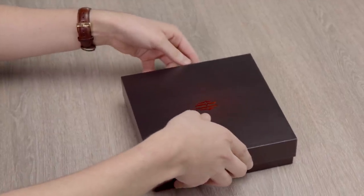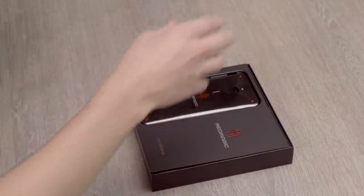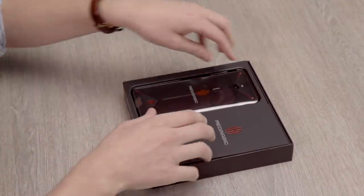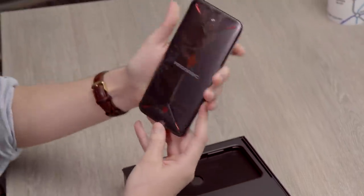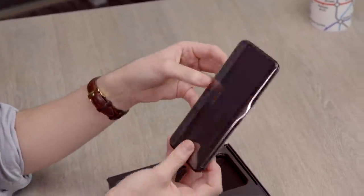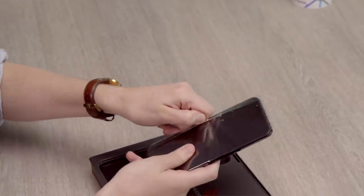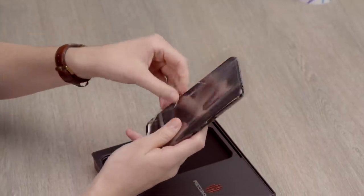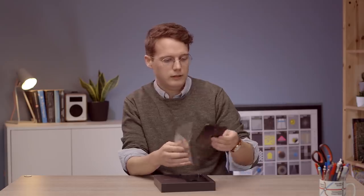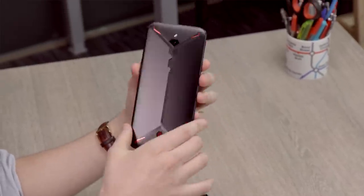We've got a nice moody black and red box - very gamer aesthetic, as you'd expect. Let's get it out. Here we have the Red Magic 3. It's giving a bit more fight than normal peeling off the cover, but here we have the Red Magic 3 in all of its absolutely ridiculous glory.